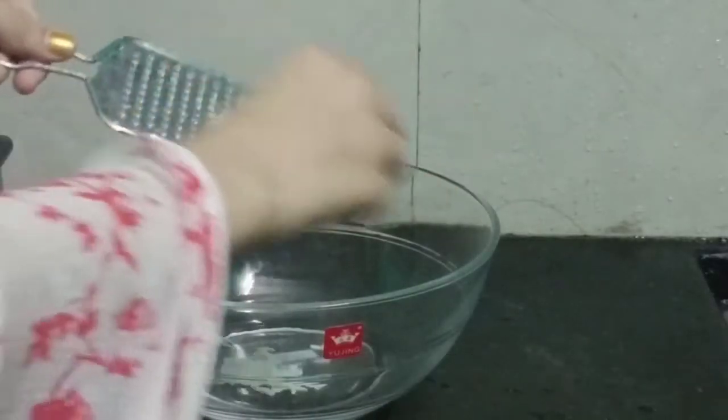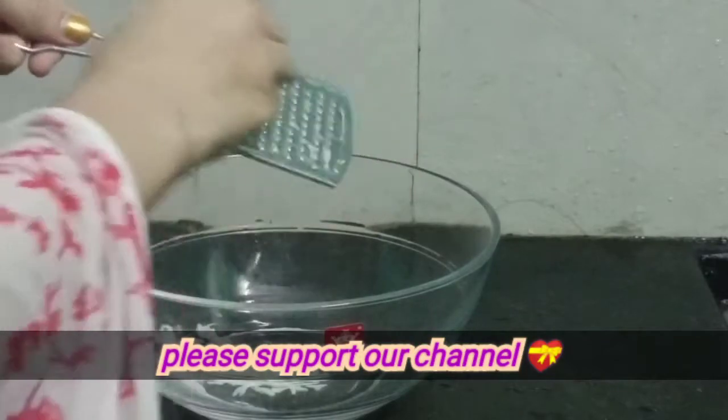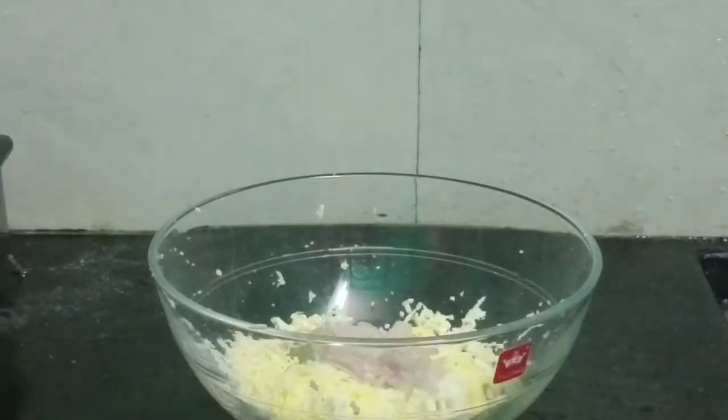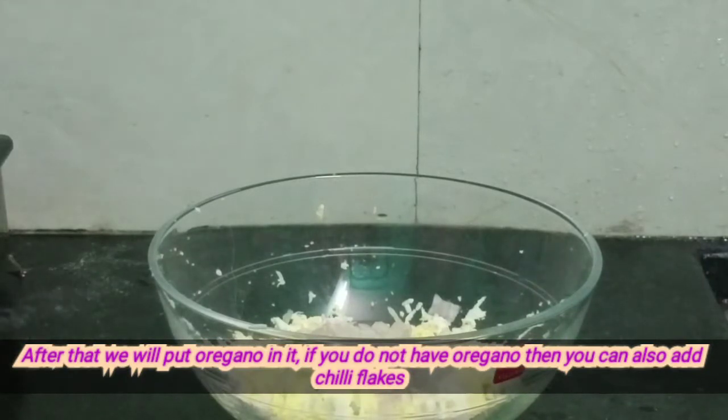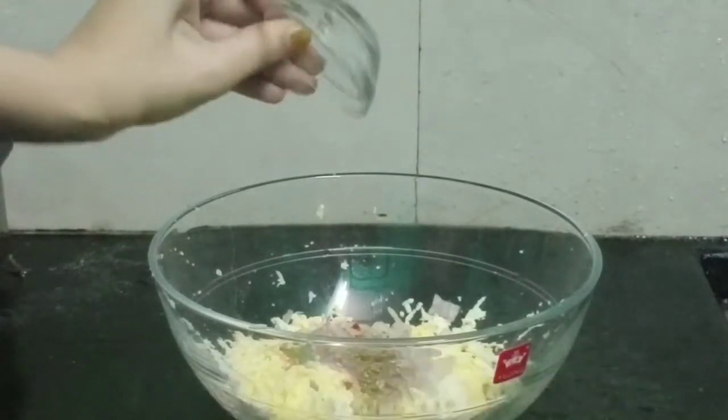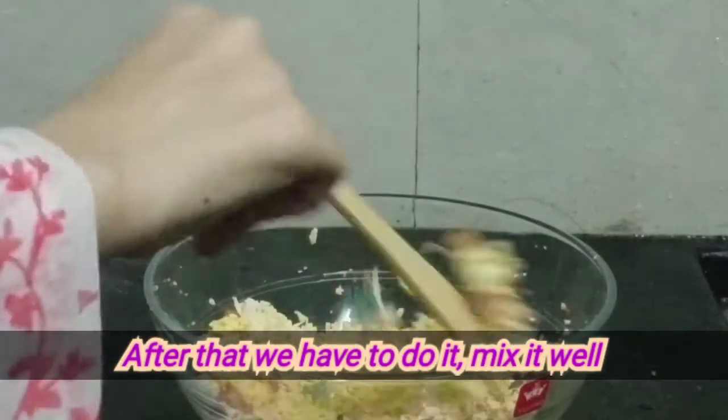Let's crack the egg. After the egg, I will add onion — the red onion. Then add red chili powder and salt. After mixing in the egg, I will mix it all together.